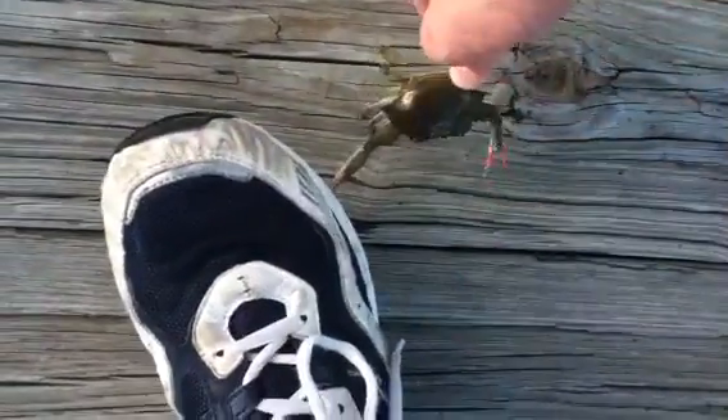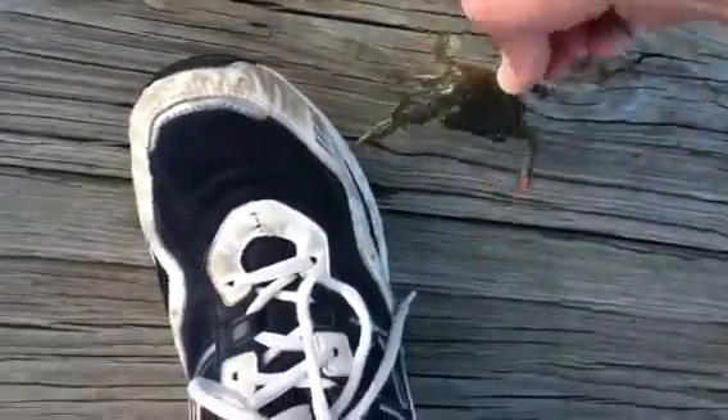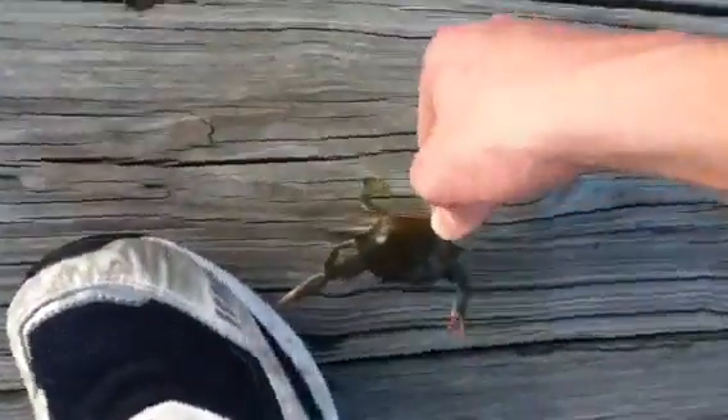Let go. Let go. He's not big enough to eat yet. Oh my god. He's got my shoe pretty good.